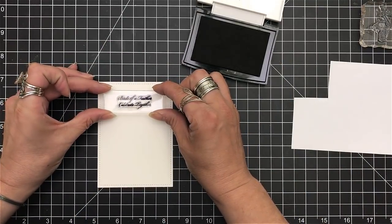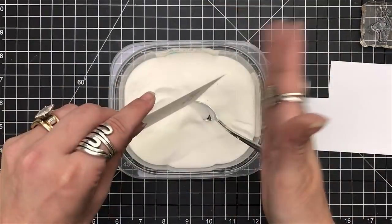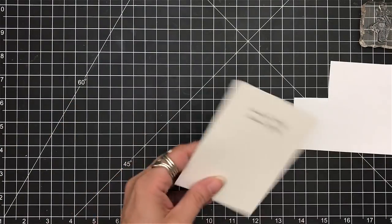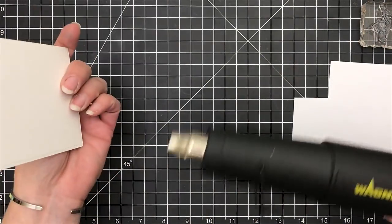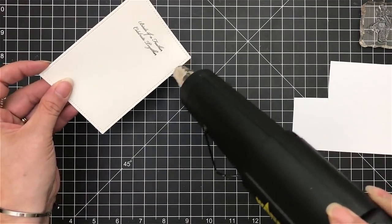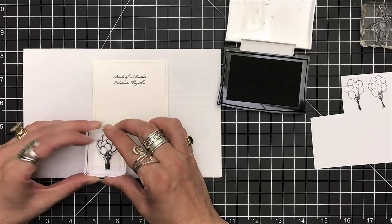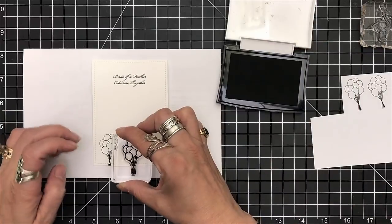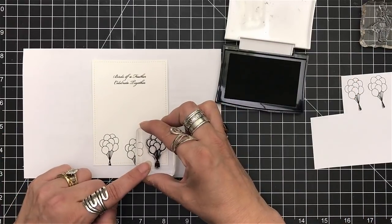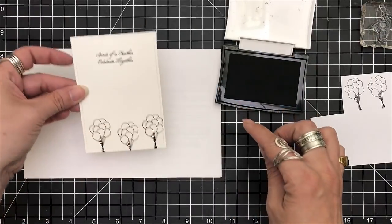I'm going to start off with my sentiment — it says 'Birds of a feather celebrate together.' What I like is you have large and small fonts with this stamp set, so you get multiple choices. Every time I'm stamping I am using my VersaFine ink, and then after I use my ink I'm going to use my clear embossing powder to heat set that.